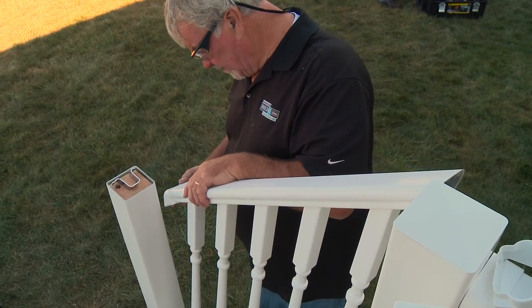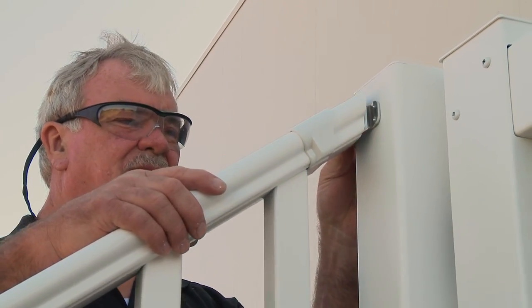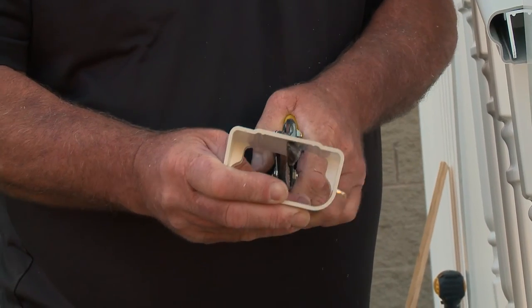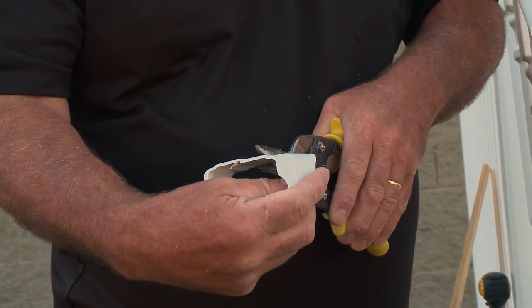Align the top rail with the balusters and press down so the balusters are fully inserted into the top rail. Slide the vinyl covers onto the top rail and insert the aluminum brackets. Check the fit. In this case, one of the covers is obstructed by a baluster, so it cannot be retracted for screwing the bracket to the post. Remove this cover and field cut it along the bottom so it may be wrapped around the rail after the rail is attached.